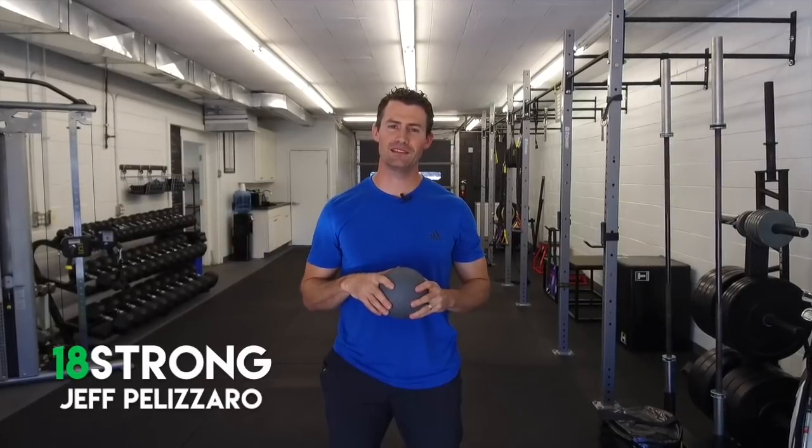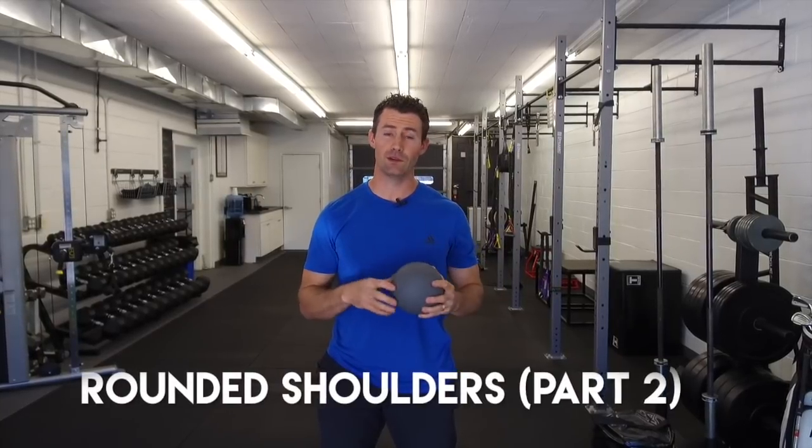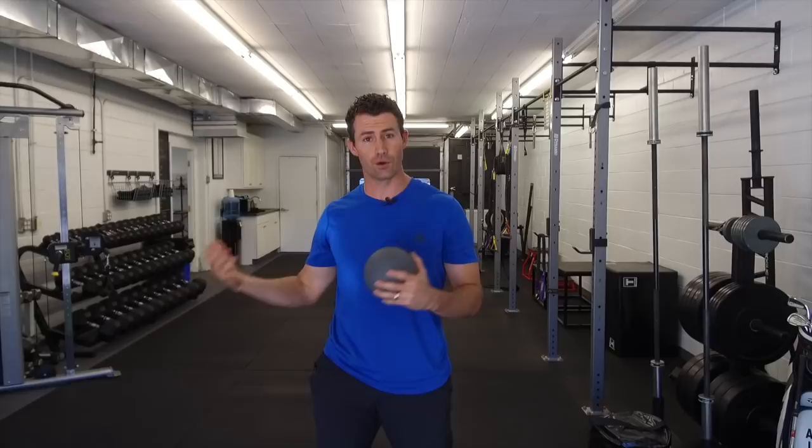Hey, what's up guys? Jeff Palazzaro at 18 Strong, and this is part two of our rounded shoulder series, our posture series. If you didn't see the first video where we walked through some shoulder blade drills that you can do in a seated position to get you up and ready for your golf posture, go back and watch the other video.